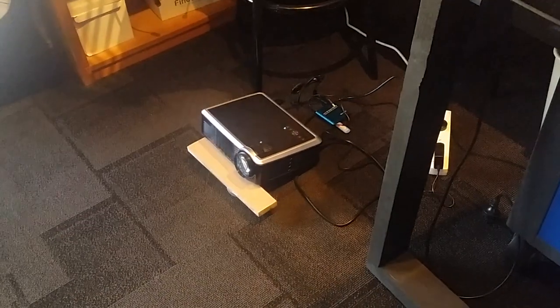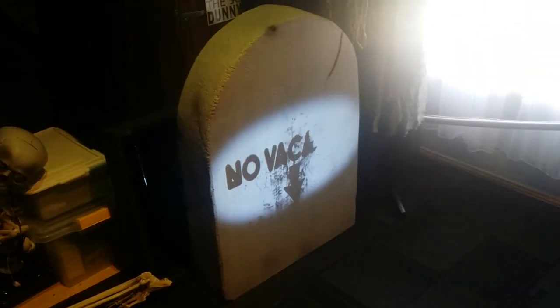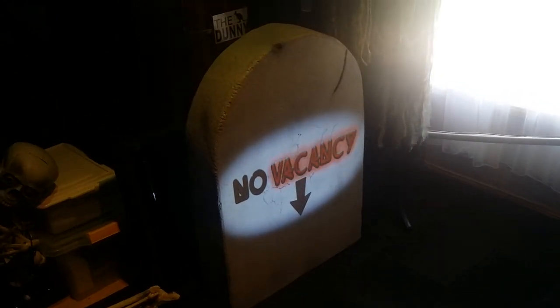Just using the little cheapy eBay projector down there. It's 1.2 metres away from the tombstone. That's not too bad. It'll probably be a little bit higher up on the tombstone once I line it up in the yard.